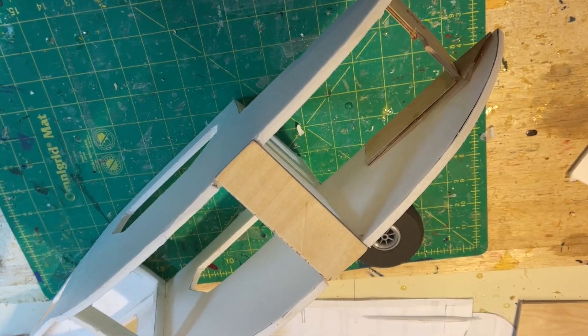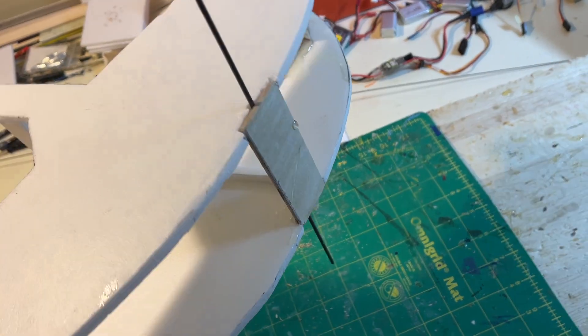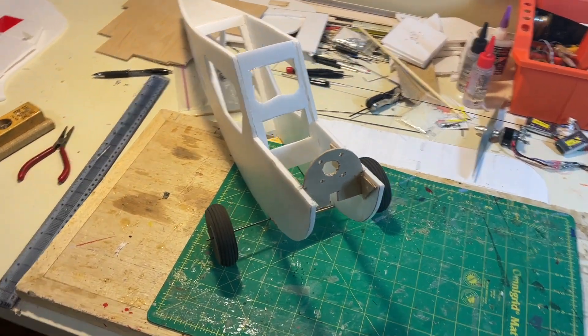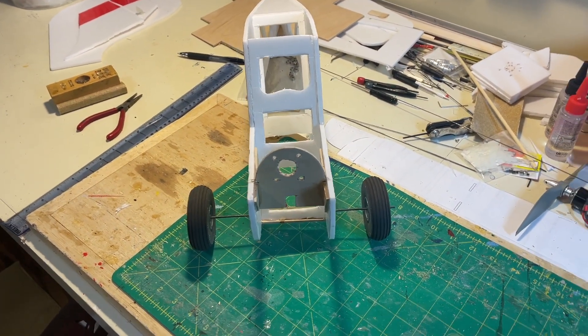Start working on the landing gear — again, 1/8-inch plywood for that on the base. We just use some fairly strong music wire, a little bit wider stance from the fuselage, and some plywood to keep it all strengthened and buttressed in place. And finally, here is the nose section coming along with the firewall and landing gear.